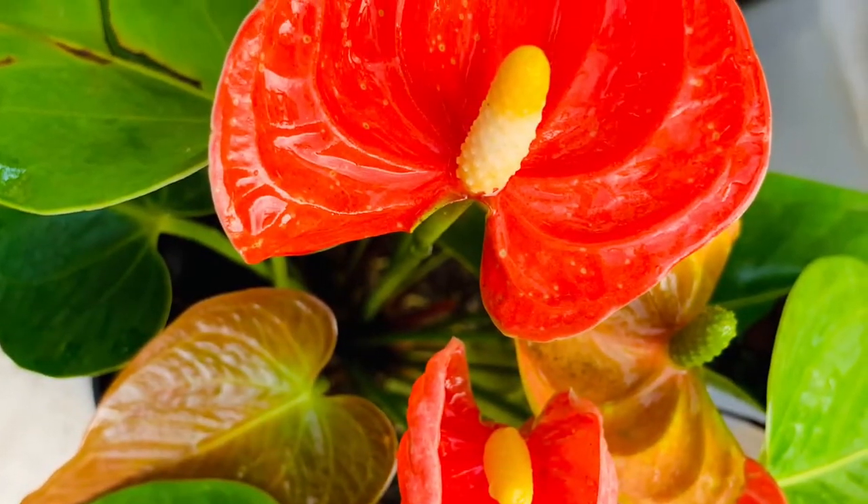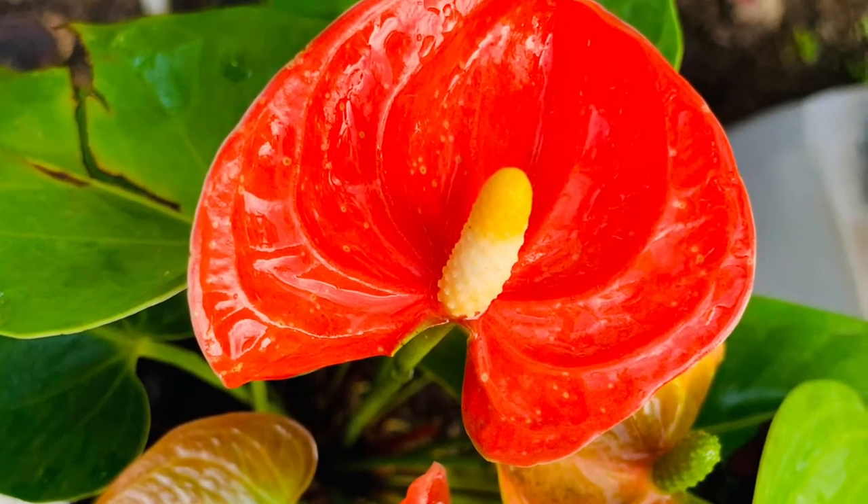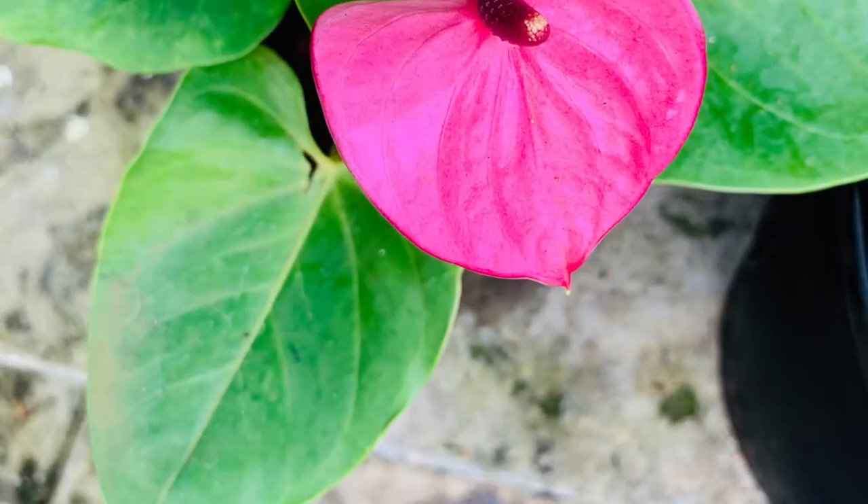Welcome to Anthurium Replantation. Hello! I am Sri Lekshmi. Today I am going to talk about Anthurium Replantation.